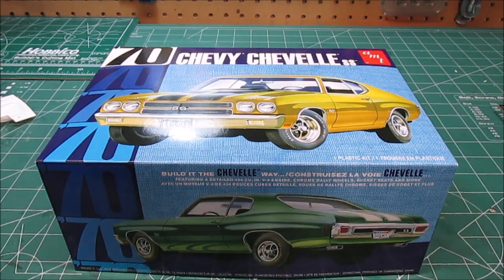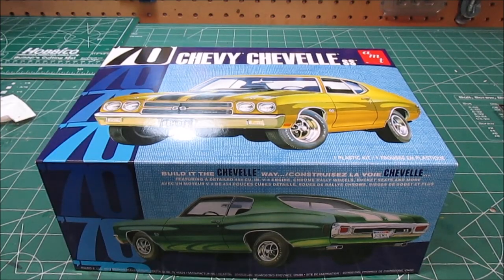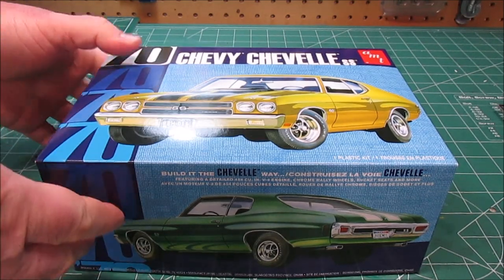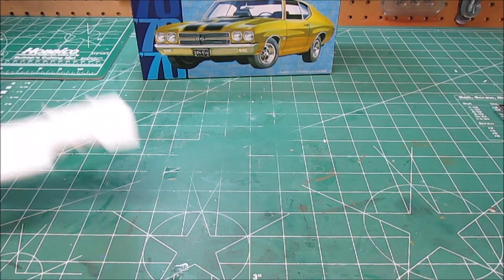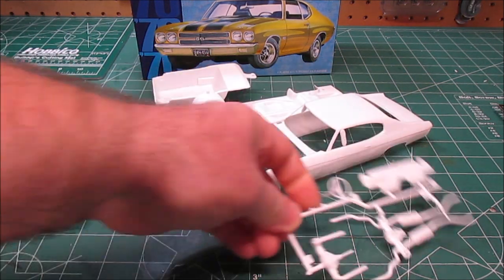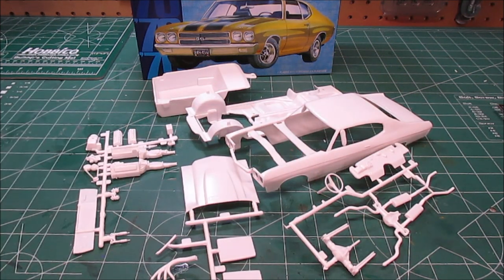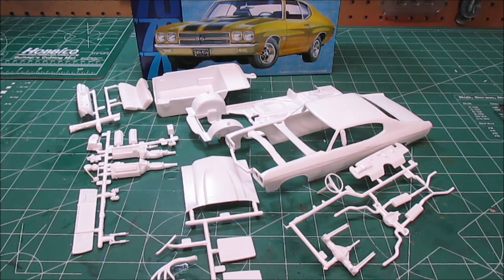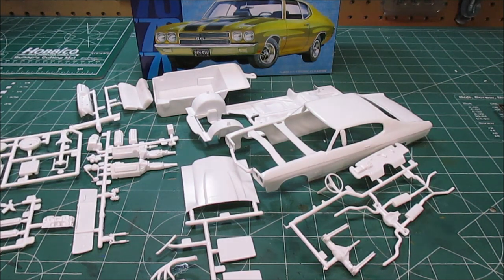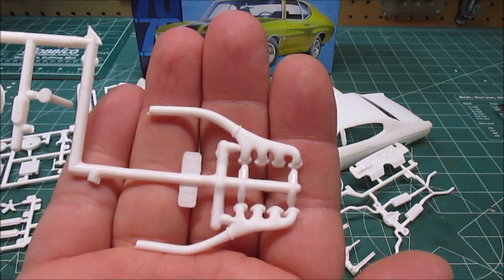All right, we've got the 1970 Chevelle SS from AMT — this is the LS6 car. This is going to be built up as Melba Toast from Dazed and Confused, the car Wooderson drove. Let's take a look at all the cool plastic stuff in the box. This is a re-release kit in 1/25th scale. It doesn't have a massive amount of parts, but what it does have will make you a really nice, mildly customized or bone-stock Chevelle SS LS6. We've got some manifolds on this tree.